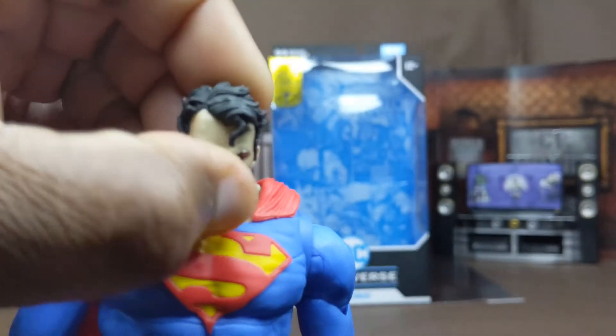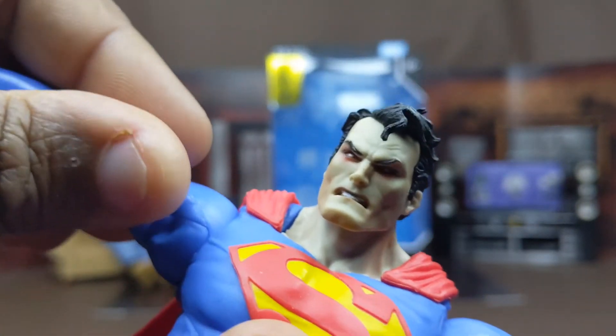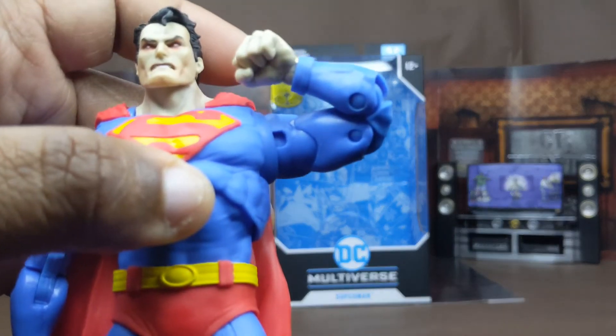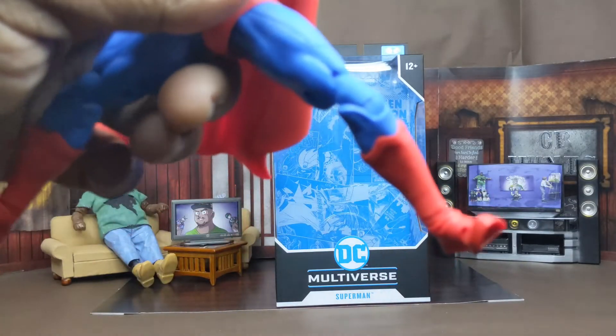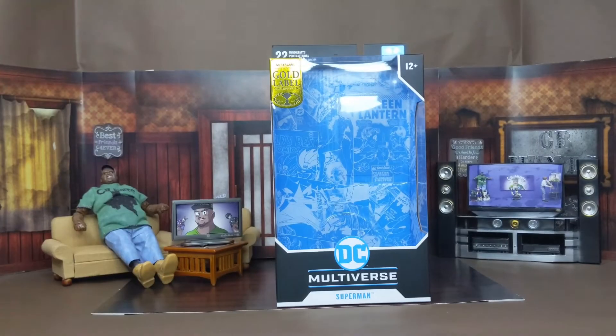Now we can go with articulation. Head looks up this high, looks low that much, got a good head tilt. Arms can lift up that high. Does have some butterfly movement, but not as much. It has a chest swivel, double joint elbows that bend right here. You can lean back pretty far, so you can get a good flying pose. Got a good ab crunch going that way.